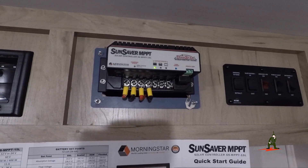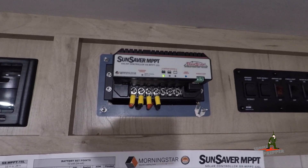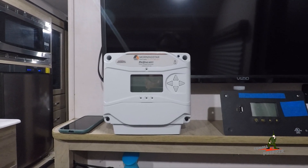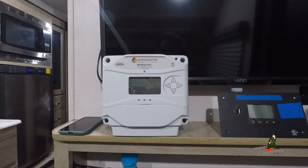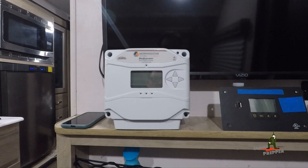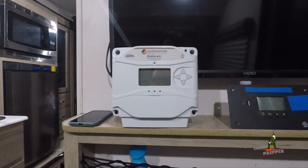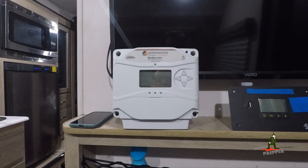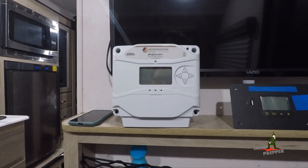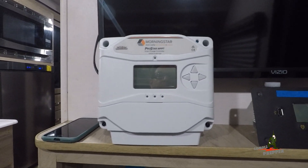When I find the right batteries and have the money, I'll remove this current charge controller and use it in my ham radio kit, and then I'll be installing this ProStar MPPT charge controller. This controller has seven default charging parameters for the different common battery chemistries, but there's also a custom option — if you get a battery that doesn't match the defaults, you can program in your own custom charging parameters for a specific battery manufacturer's requirements. That's why I really like this ProStar MPPT controller.